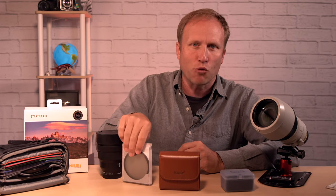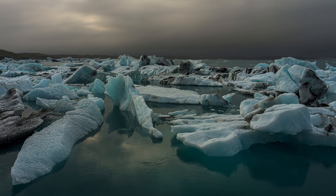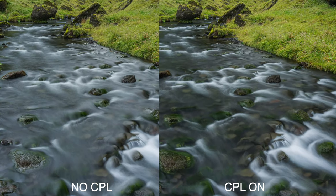ND filters give you lots more flexibility over shutter speeds in brighter conditions, but if you're smart about when you're photographing, a CPL filter can take you a long way and its effects cannot be recreated in post. I'm going to share some specific brand recommendations a little bit later in this video, and a short rant about step-up rings.